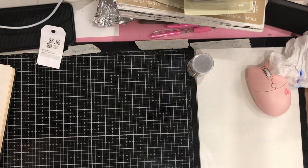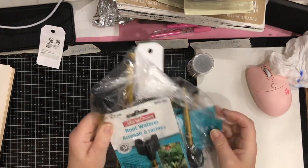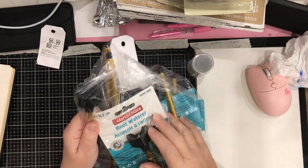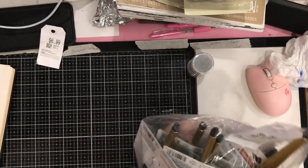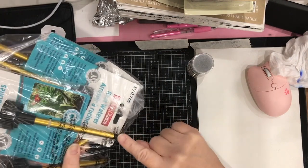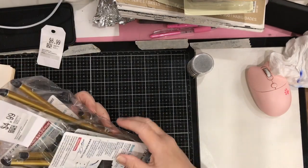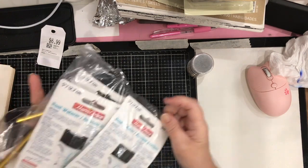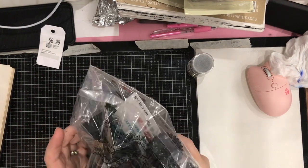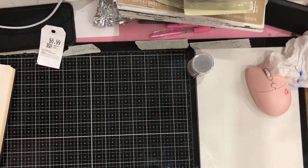I also picked up a bag of Mark's Choice Root Waterers — not a craft item. These are pipes you put in your plants so water reaches the roots. There's a whole bunch of them in the bag; they're five inches long. This was $4.99 and I'll use them for the garden or house plants.